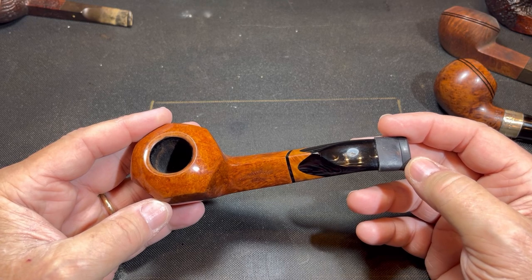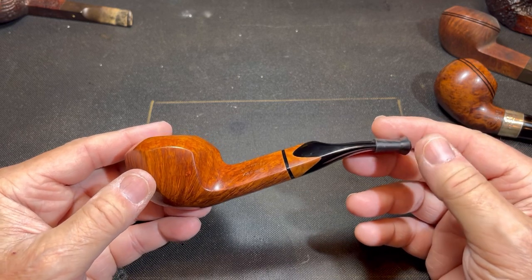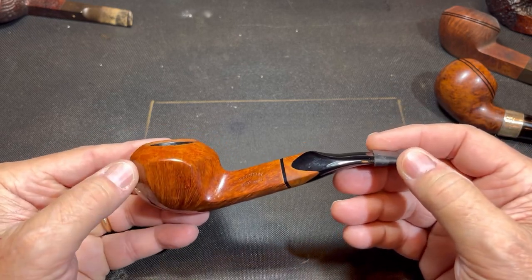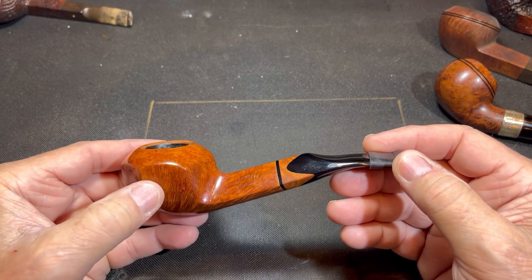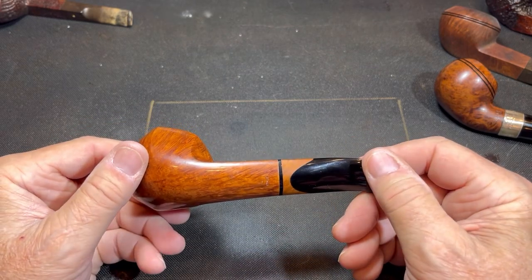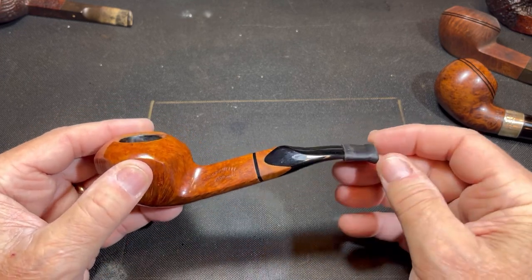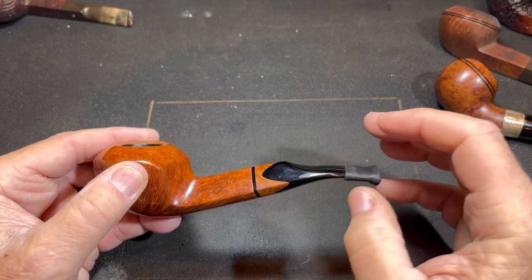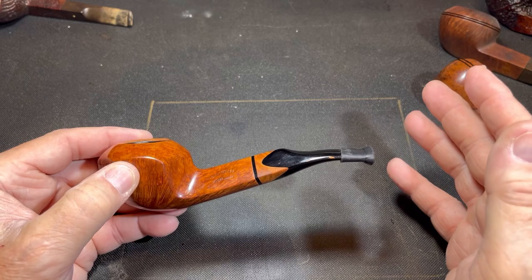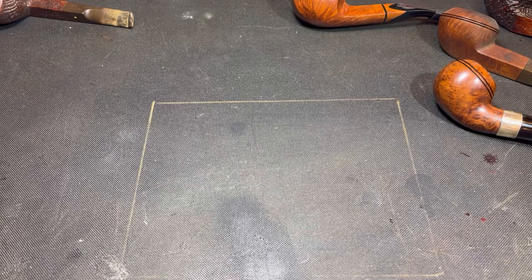This is the Savinelli 120th anniversary pipe from Smokingpipes. They do a nice job — even if a pipe has sold, you can still find the listing. They describe this pipe as a bulldog. It doesn't have the parting lines dividing the two cones, you could say it's not a diamond-shaped shank, and it is bent. It ends with a saddle stem, whereas the classical bulldog has a tapered stem. They still consider it a bulldog.